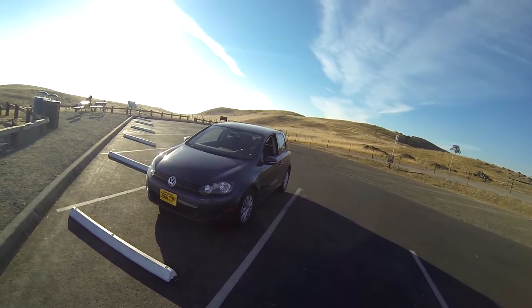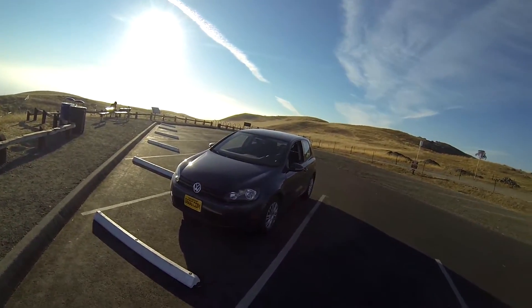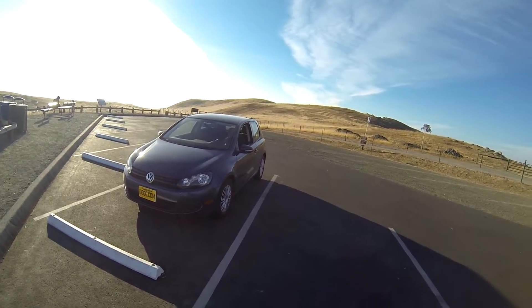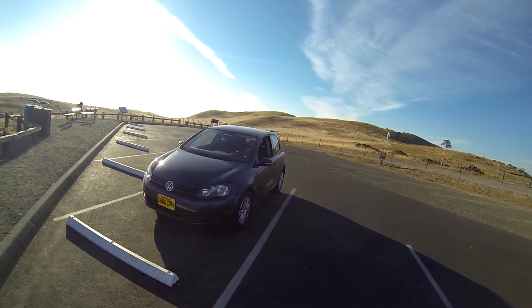Hey, what's up guys. So for today's video I've got Jack — he's actually behind me here because he'd rather stay anonymous for this video, but no problems with that. And this is his 2012 Volkswagen Golf, it's a 2.5 liter base model manual transmission.